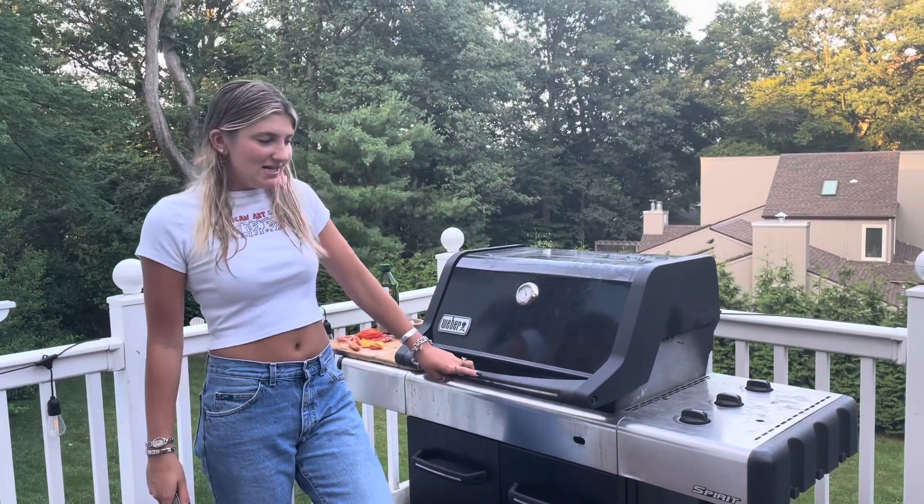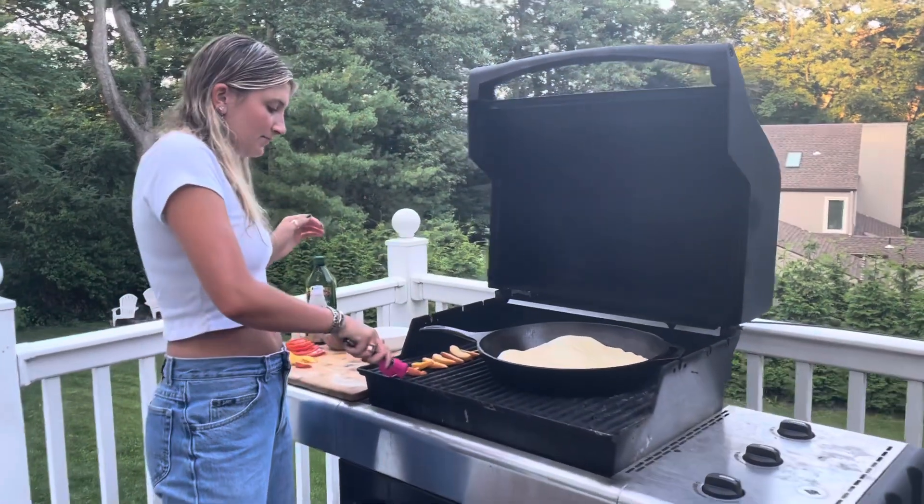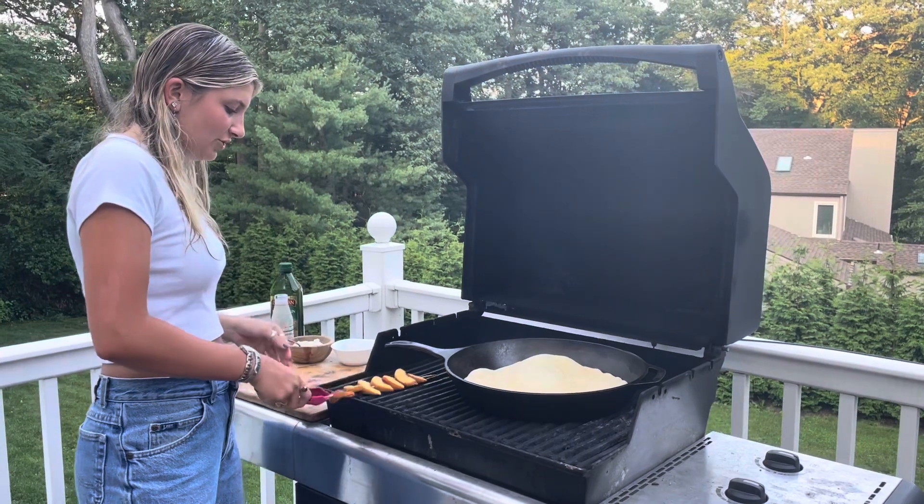It's been about five minutes, so now we're going to check on our peaches and our dough. I'm just going to flip these peaches over.